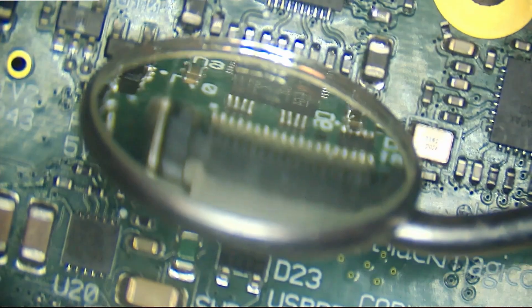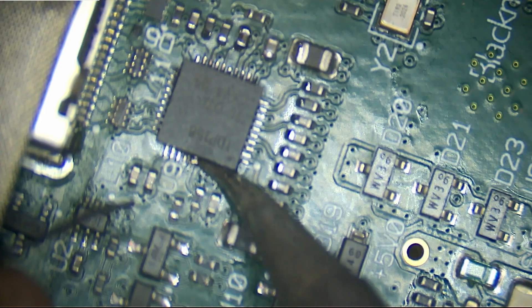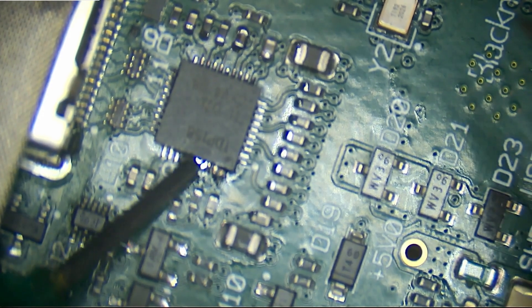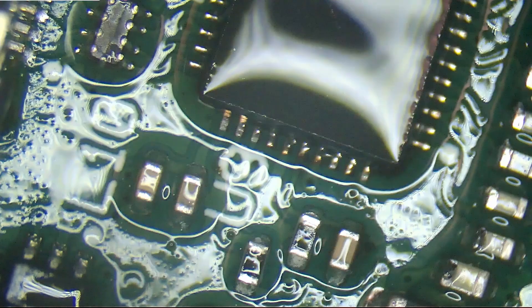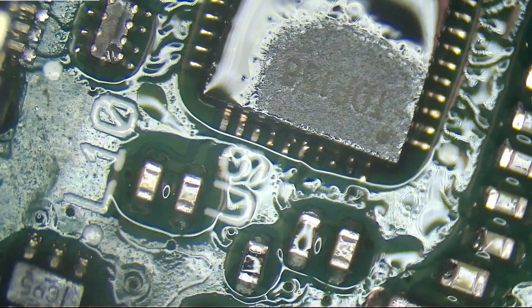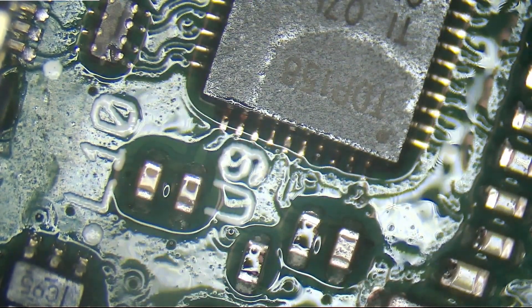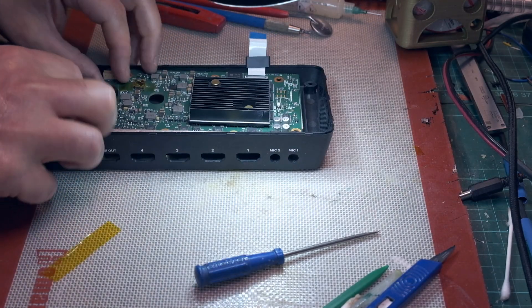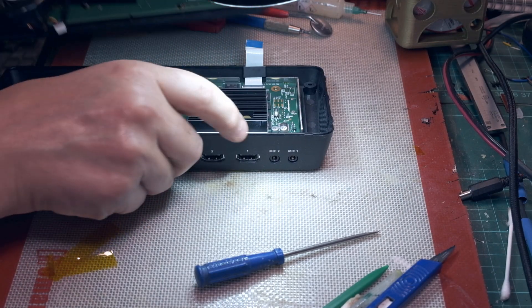It's nicely lined up, I think. Around there could do with a bit more solder. See how much of a mess I've made of this.